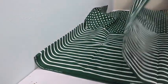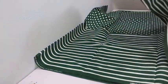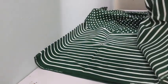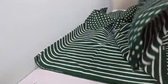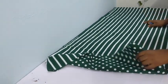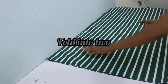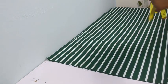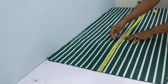Looking at this fabric closely, the pattern is horizontal, so we're going to be folding our fabric so our pattern goes vertically. I went ahead to fold it in that direction. Once you have something like this, make sure that your fabric is laying flat.